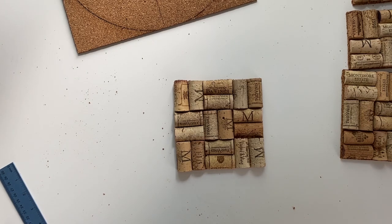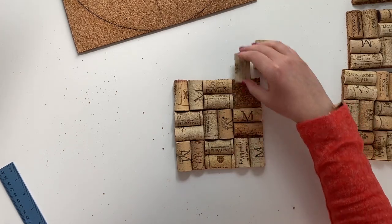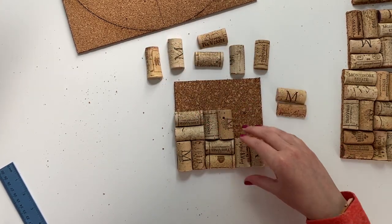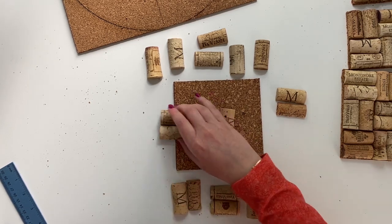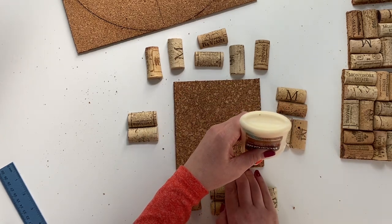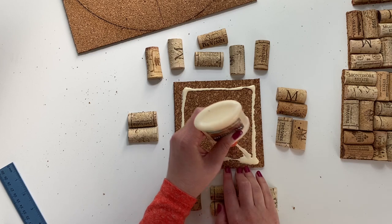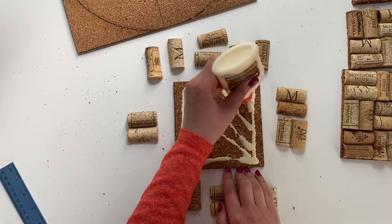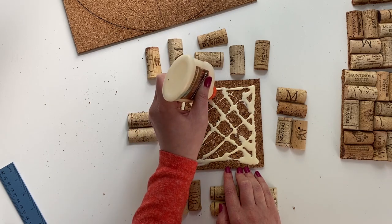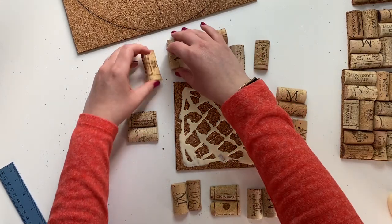Once you're happy with how you have it arranged, take your wood glue and do a light bead all around the backer piece. You don't want it to be too heavy because you don't want it to ooze out the sides when you put the corks on, but you also don't want it to be too light because you don't want your corks to not have enough glue to hold them in place.